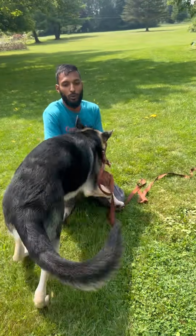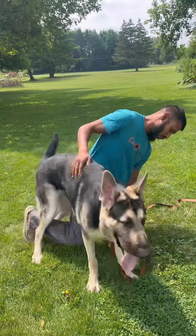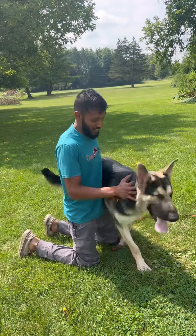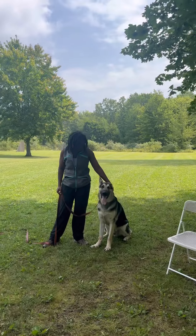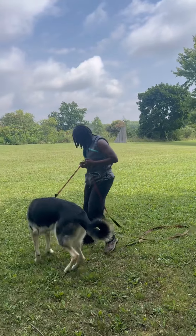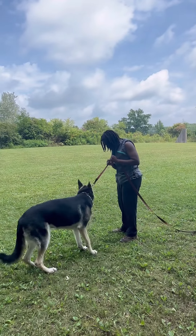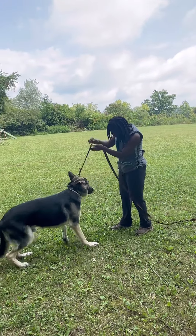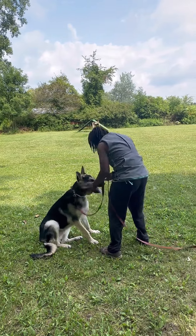I hope you guys like this video — there will be two videos in this one video basically. Thanks for watching. Hey guys, this is Autumn — we've got Silver and we're just doing some training. We got your message and thought, why don't we just take a video while we're hanging out and I can walk you through what's going on. Sit — good boy!